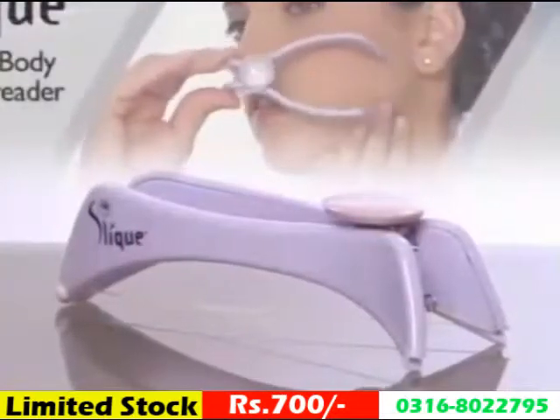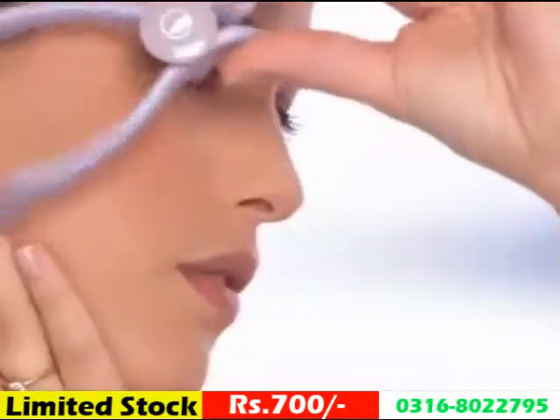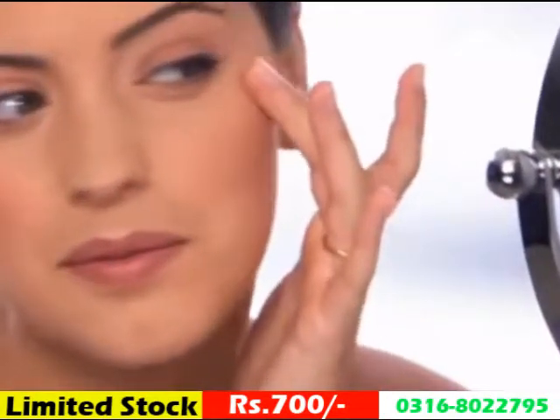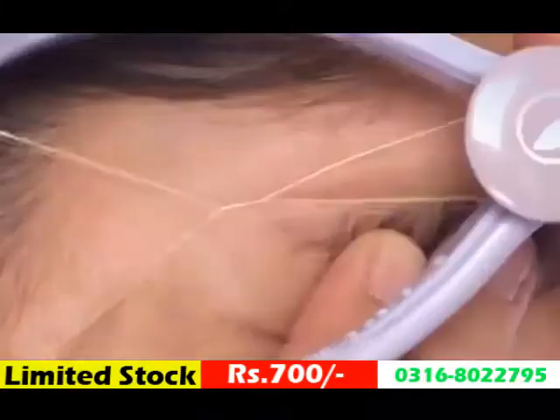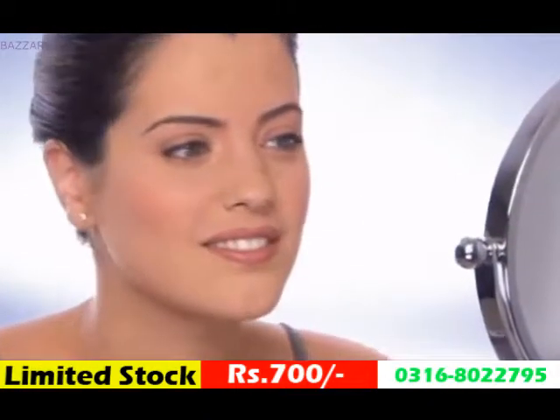Introducing Sleek, the do-it-yourself spa quality face and body hair threader. Now you can skip the salon and give yourself this exclusive star treatment at home. It doesn't matter how stubborn, coarse or fine the hair — the Sleek Precision Hair Threader removes it all.